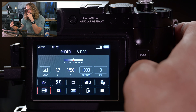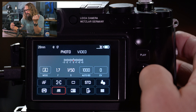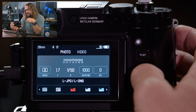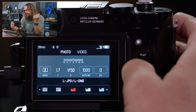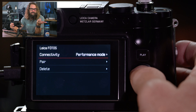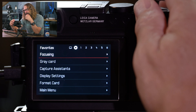Then you've got color profiles: standard, vivid — which is kind of like Fuji Velvia — natural with slightly less saturation, black and white natural, black and white high contrast, and Leica looks that you can download. More looks are coming out, and they work with this camera. My favorites are generally black and white natural and standard. I tend to do my own work on the raw file in post-production.